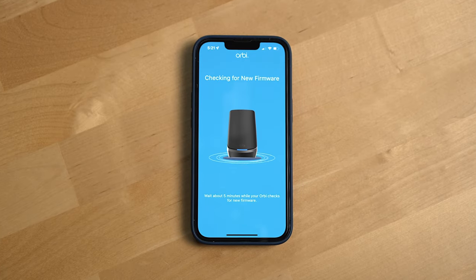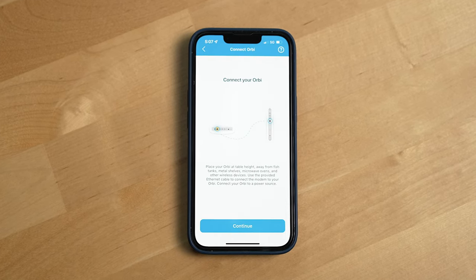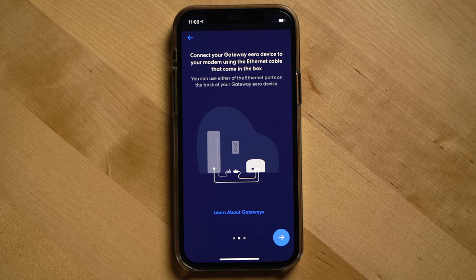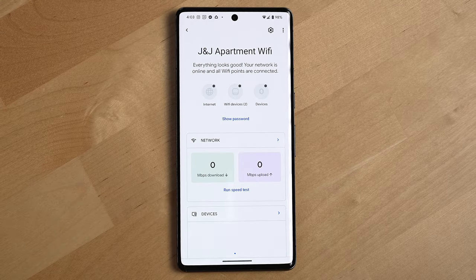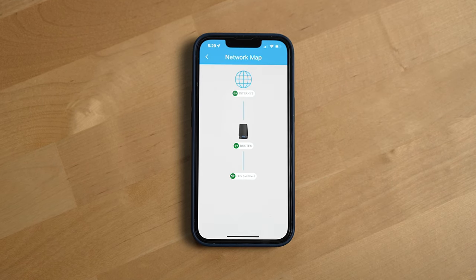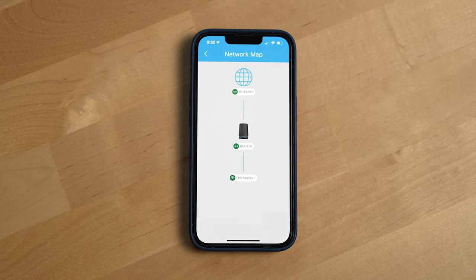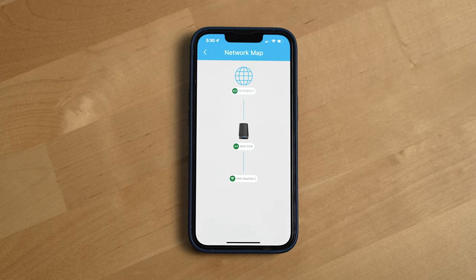The first downside is the app Netgear puts out for the Orbi system. Its design is just okay, but definitely not as nice as the ones from Eero or Google. Some parts of it are just slow to load and overall could just use a visual design overhaul. Features like the network map and blacklist don't really make you feel like you spent a ton of money for this router system.